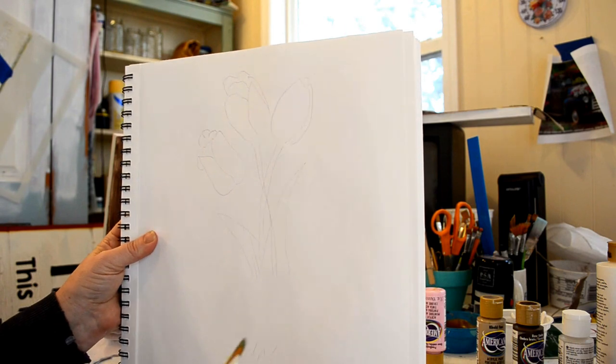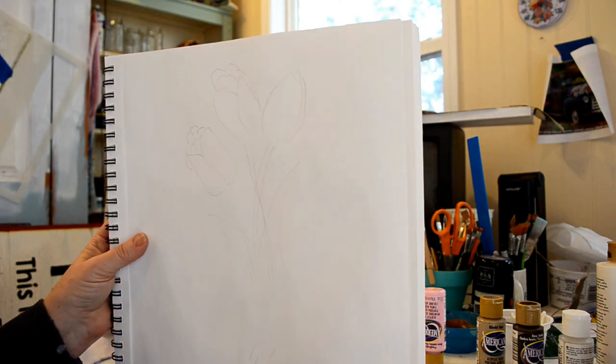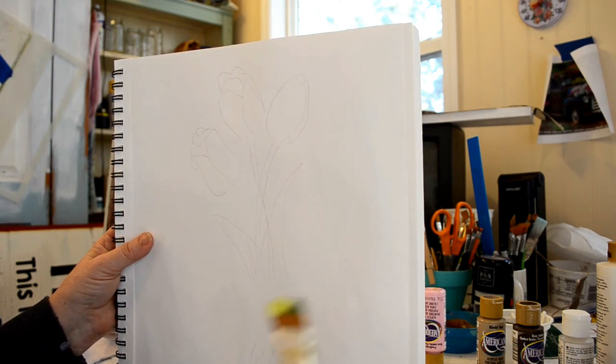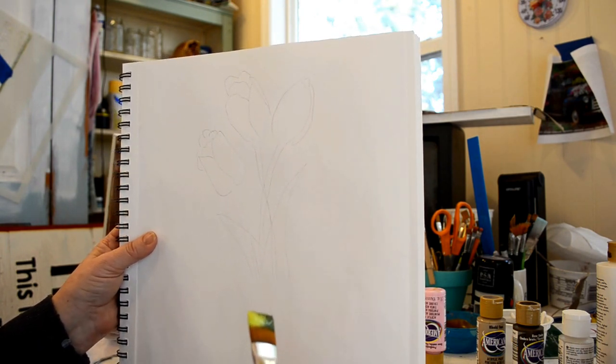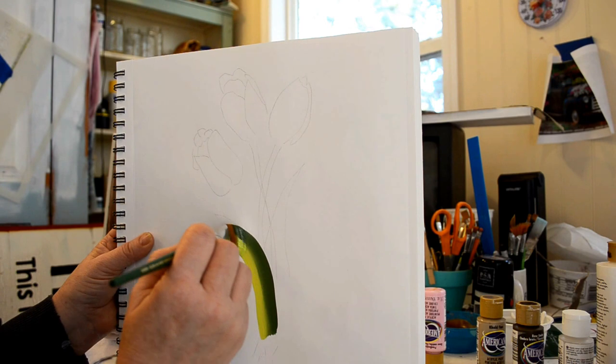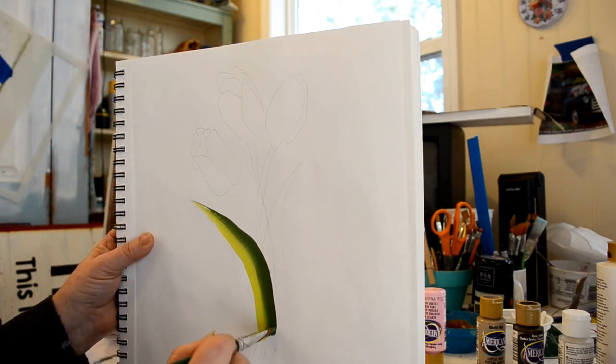Today we're going to work on tulips. I'll start with the long spiky leaves. I've got my brush double loaded already and we'll just start from a point down here and come up, raise it to a point.